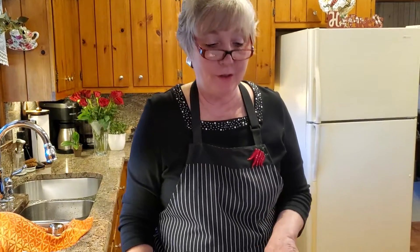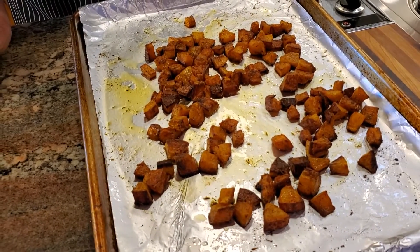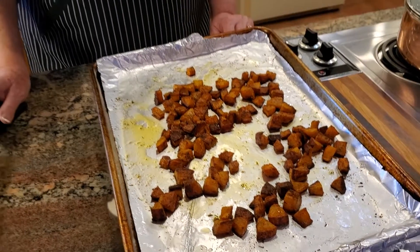I just took the butternut squash out of the oven. I roasted it at 425 degrees for 20 to 25 minutes — actually it was 23 minutes. I'm going to have to let this cool a little bit before we try it, but I can tell you it sure smells good. Yes, it does.